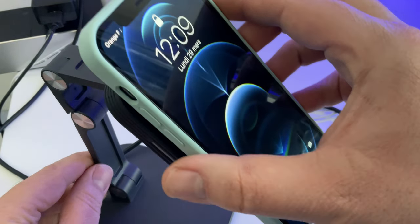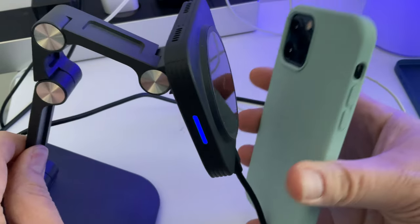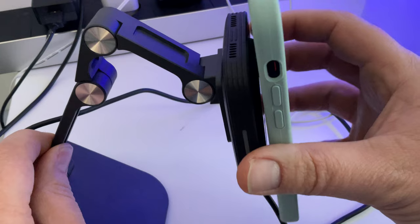On va faire le test avec une coque simple. Alors regardez, ça charge, ça s'accroche un petit peu, mais ça a tendance à tomber. Donc je ne vous conseille vraiment pas cette coque si vous utilisez le support.